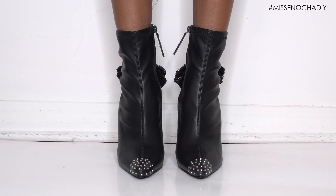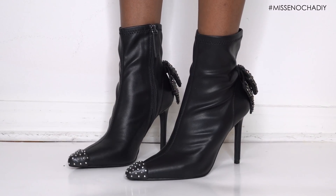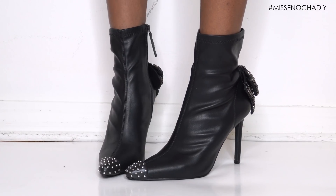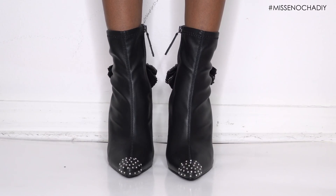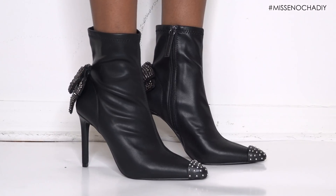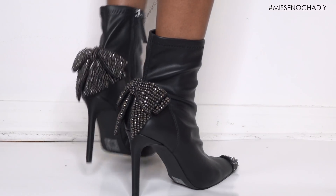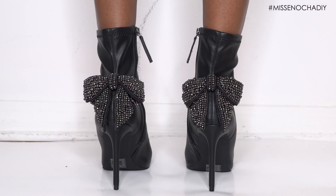I love how these boots turned out — you will never guess that we added the studs on the toe or the bow in the back. They are just so fun and I feel like they're perfect for these winter months and for any festivities you have coming up. If you like this video, give it a thumbs up, share with your friends, don't forget to subscribe, and I'll see you guys next time. Also don't forget to use the hashtag Miss Inosha DIY so I can see your creation!